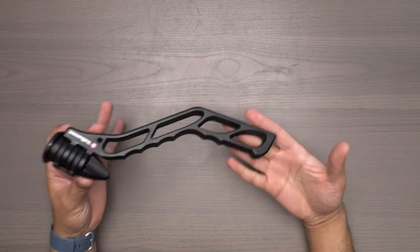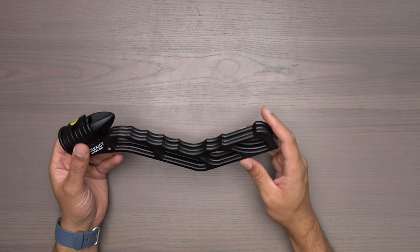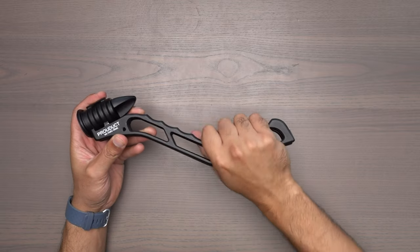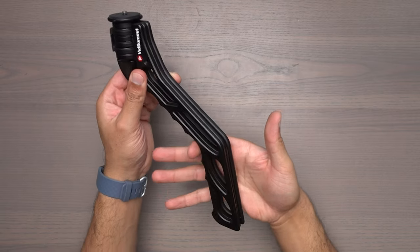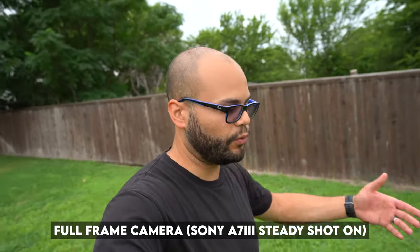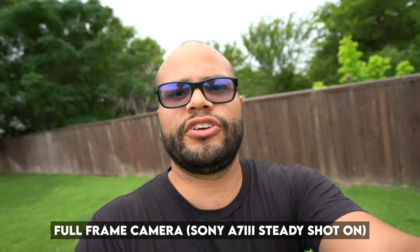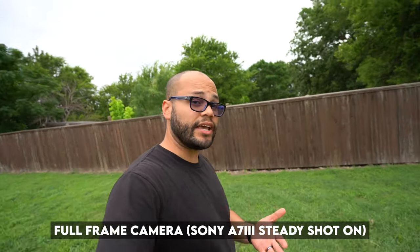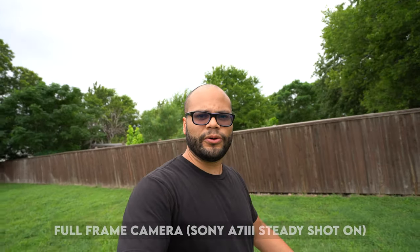Moving on to the actual grip of the SwitchPod — it's so intuitive. These grooves right here fit into your hand so well. Your finger just kind of sits right into the groove. And when you hold it at length like this, it just makes sense. It gives you great extension on your field of vision. Just for those that want to know, this is the field of view you get at 24 millimeters. If you wanted to go to 16, that's how wide it would get. This lens has optical steady shot.